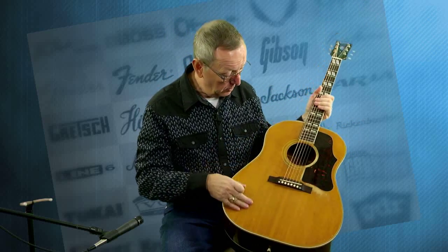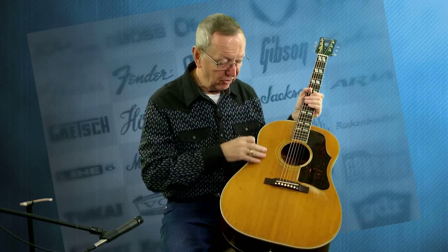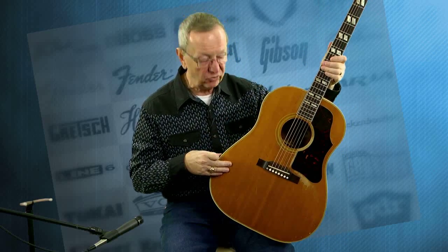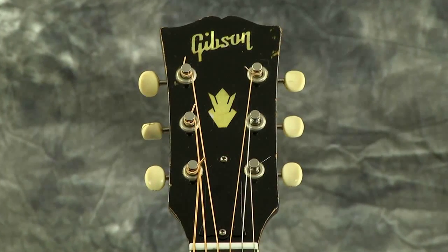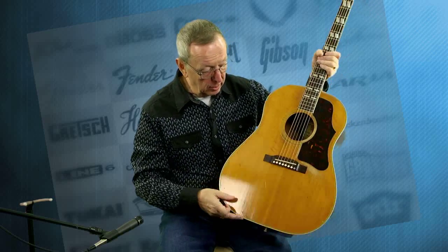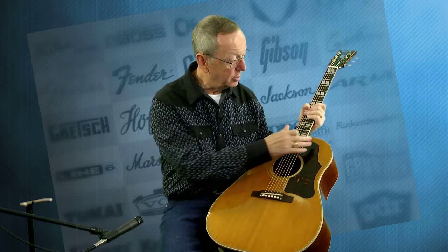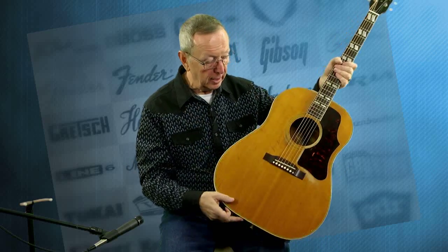The parallelogram fret markers are in marvelous shape. The one thing I wish we could figure out how to show in pictures is finish crazing. Finish crazing is what happens to these very thin nitrocellulose finishes over the years from temperature and humidity changes — it just slightly cracks. Don't mistake a finish craze with a body crack; that has nothing to do with that. It's simply the finish reacting to different conditions. When you see that on a guitar like this, I love these finishes when they get finish crazing. And it's got pick scratches. This guitar has been played and loved, with thousands of songs in it.